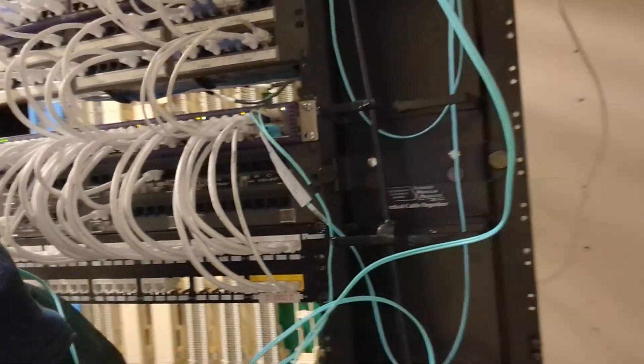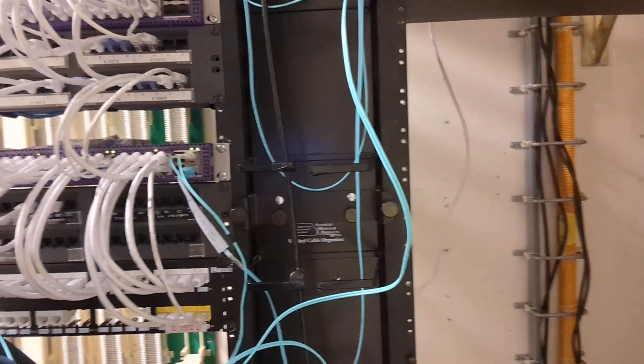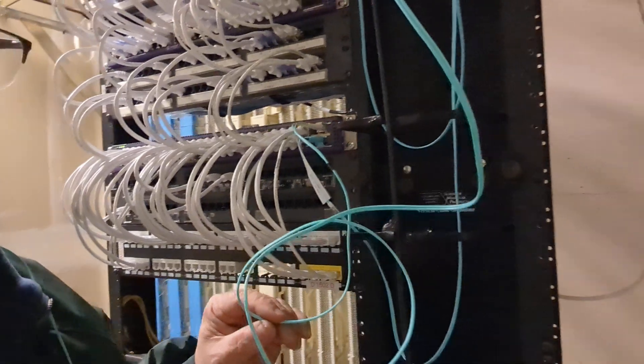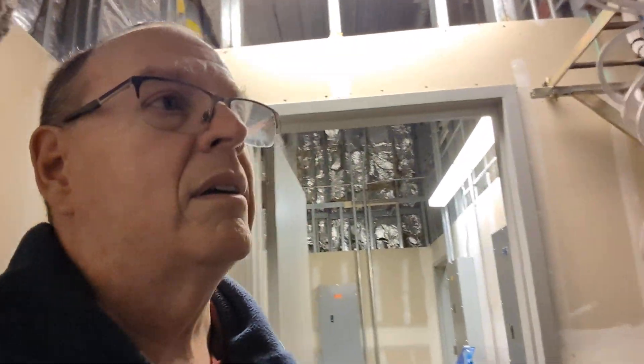So yeah, you can see now there are two happy blinky lights there. And I'm going to leave this just like this for now, until I go back and get my label maker and come back and label it, and it'll be done.